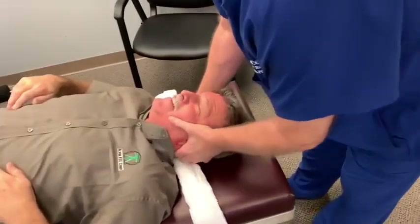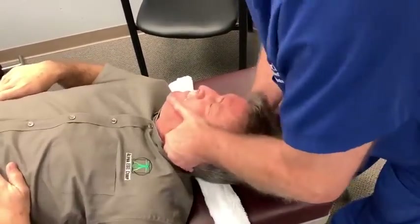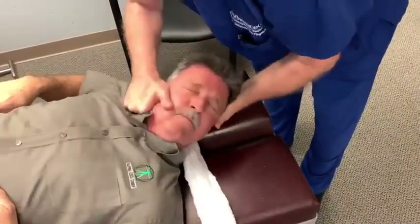Hang your head — not yet. Drop it in my hand. Tilt your head left. There you go. Tilt your head right. That's it.